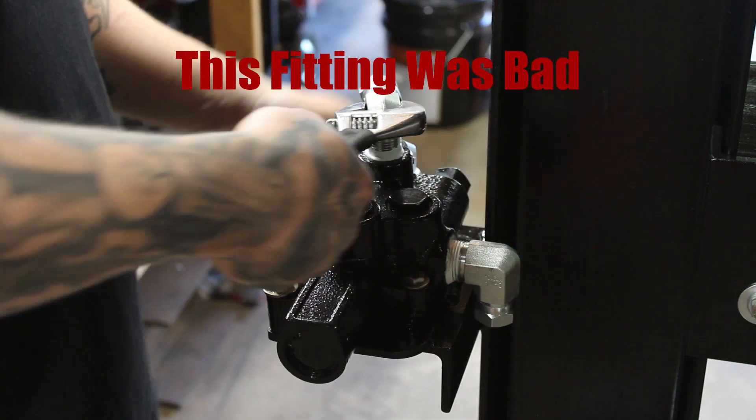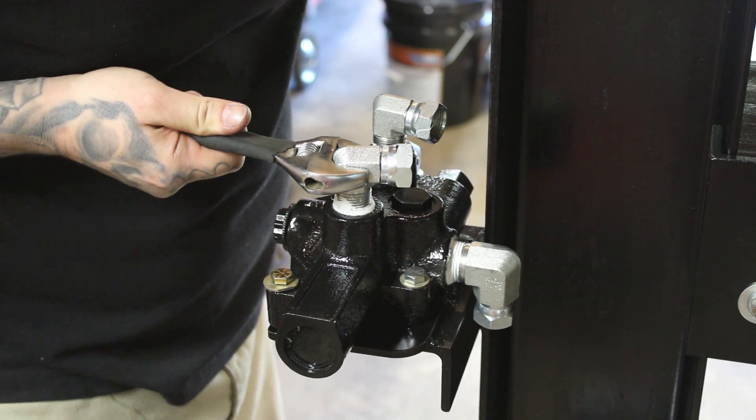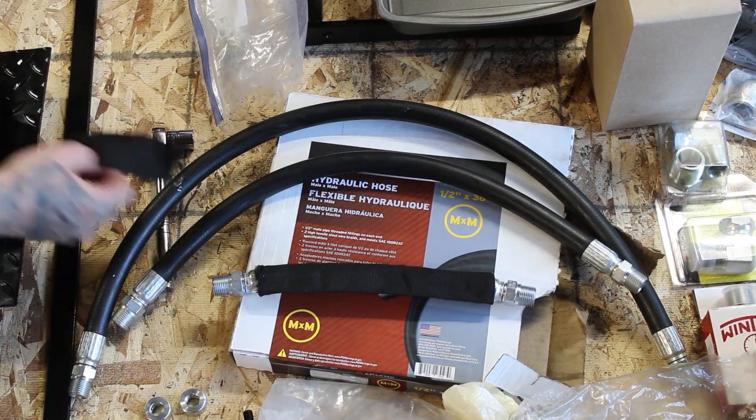This fitting leaked right behind the swivel, so it had to be replaced. And this is just some protective sleeve that I put on all the hoses.